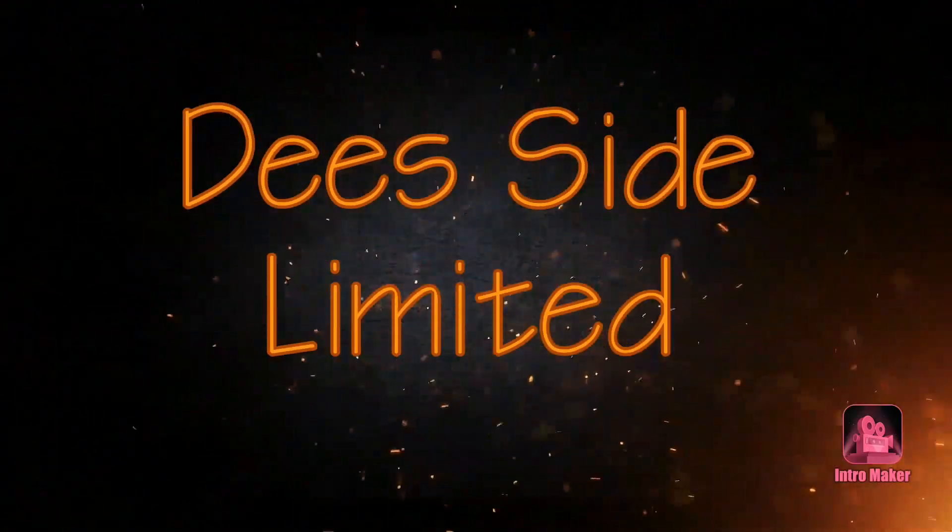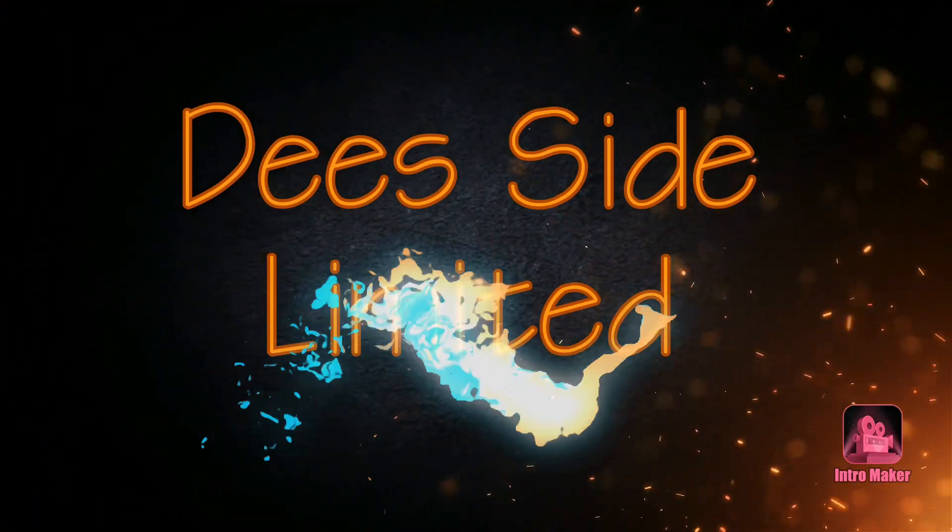Good morning everybody, it's Ciaran here from D-Side Limited. I'm going to be doing a job today which involves re-grouting a dark bathroom floor. The grout that's in the floor at the moment is pretty much broken up — it's been there for about 12 to 14 years — so the customer has asked me to take out the old grout and redo the whole floor. Through the next piece of video I'm going to show you my tips and tricks on how to do that.